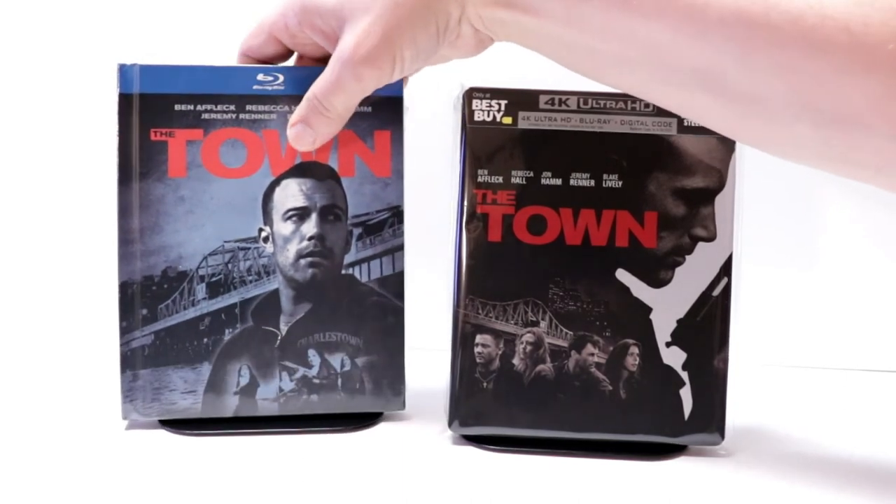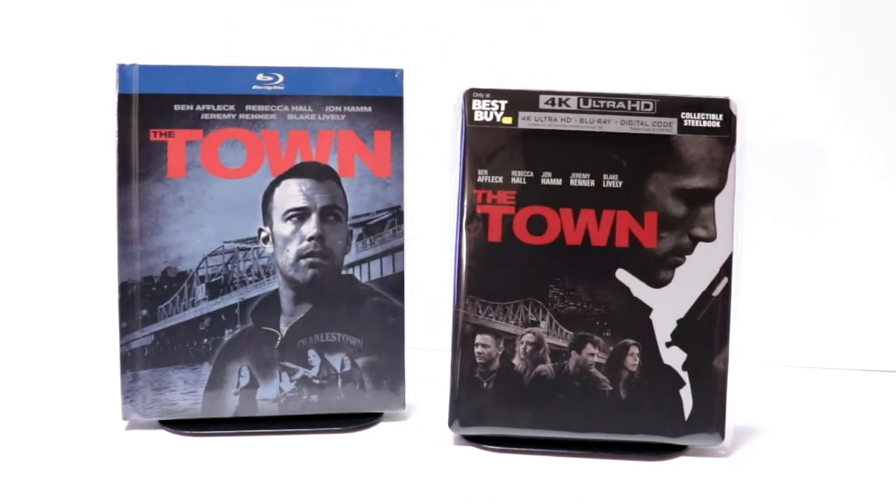The Town is one of those movies that I really enjoy. I think Ben Affleck did a really good job with it — it's got a really nice cast. If you've seen this movie, please leave me a comment below and let me know what you thought. Let me know if you picked up this Best Buy Exclusive steelbook. I really do enjoy reading your comments.